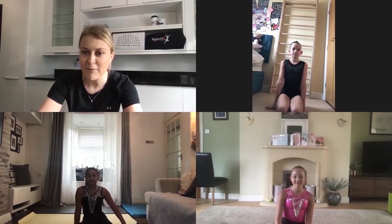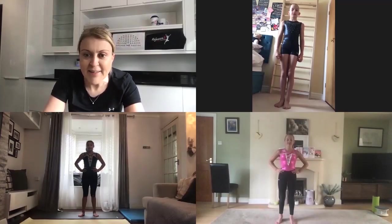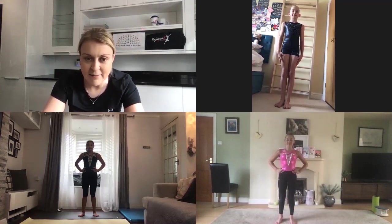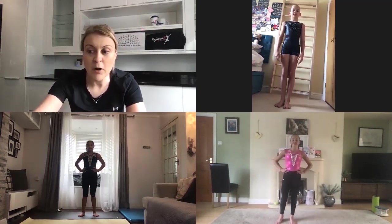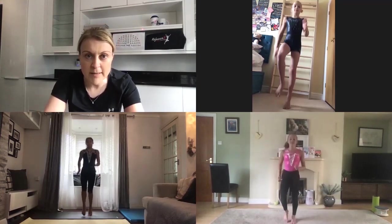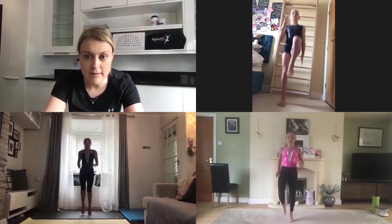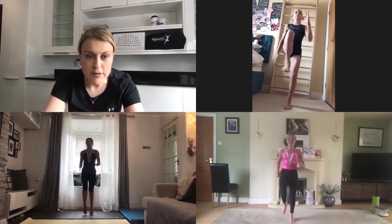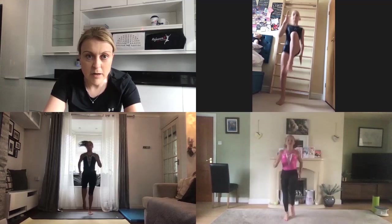Okay, is everyone ready to go? So to begin with we need to do a warm-up to get your heart pumping and your blood circulating around your body. Let's begin by jogging on the spot. So pump those arms, lift those knees — doing 30 seconds worth. Think about pushing off the floor, driving those arms. Keep going.